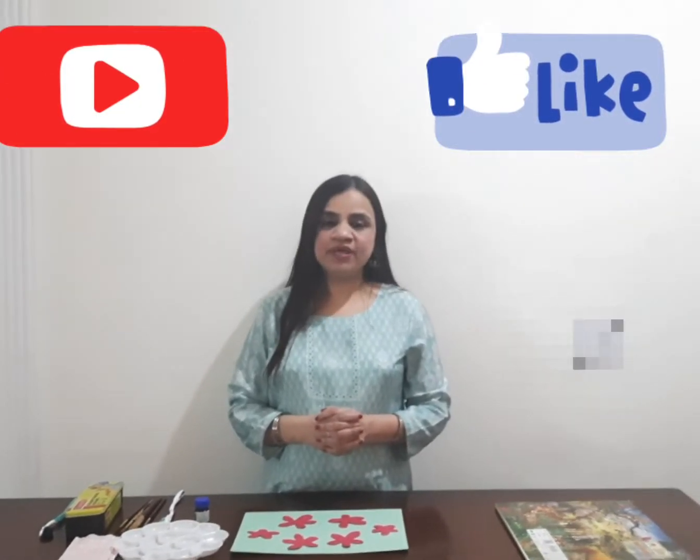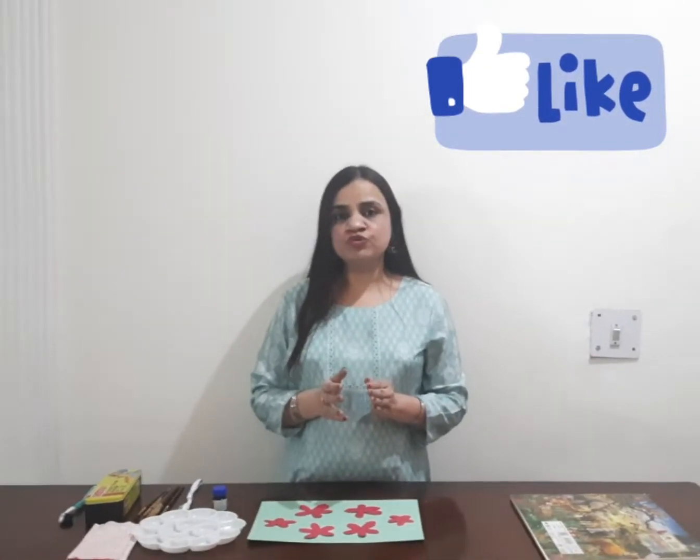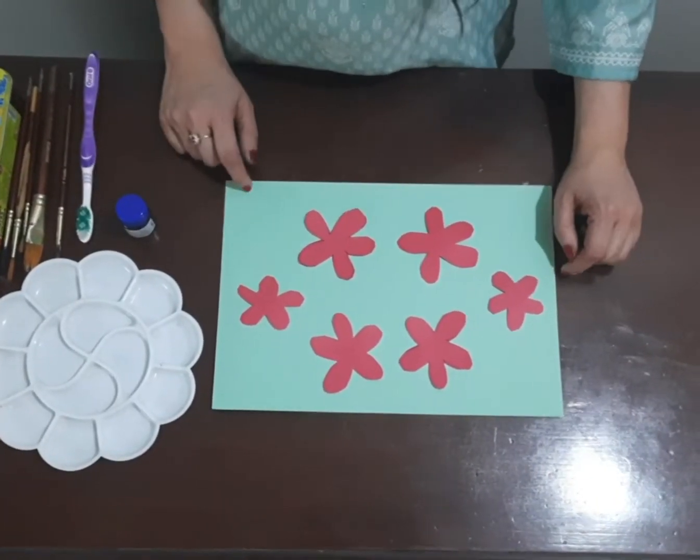Hello friends, welcome to the channel Orange Blast. I'm Magna. In today's video I'm going to show you how to do painting with a very interesting tool — it's not going to be the regular color brush, but it's going to be the toothbrush that we use daily to brush our teeth. So stay tuned to this video, and before watching don't forget to subscribe to the channel.